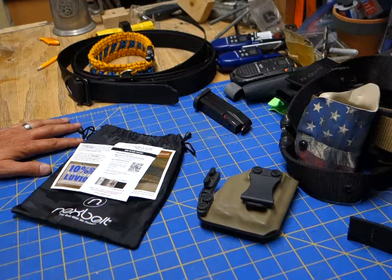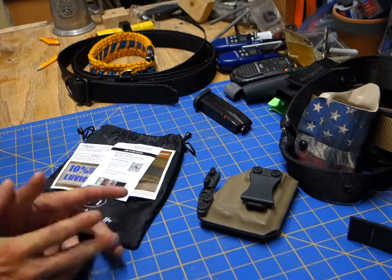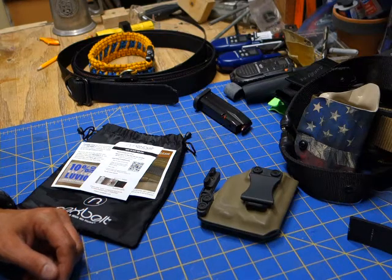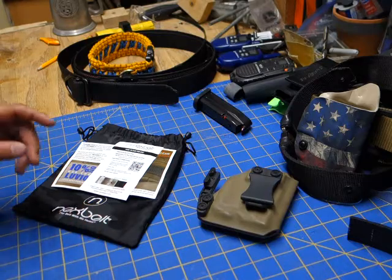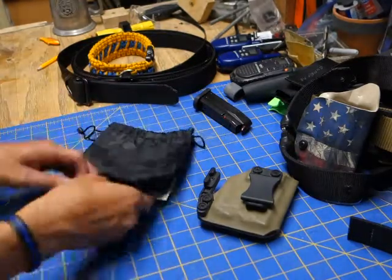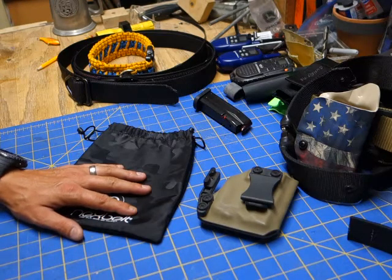All right, thanks for tuning back in, this is Rick Delray. I wanted to do an unboxing and immediate review video, but due to circumstances I don't really do that kind of stuff anymore. I just got my brand new Nexbelt — you can see the package here, they've got a code and stuff you can look them up. Let me show you.